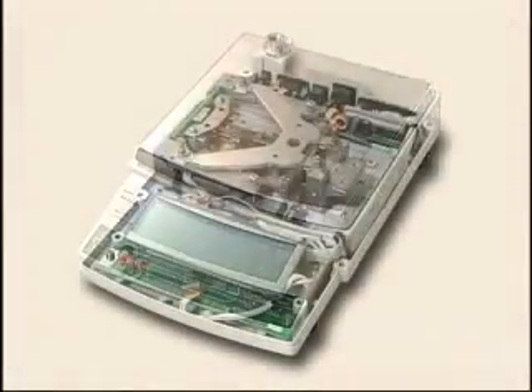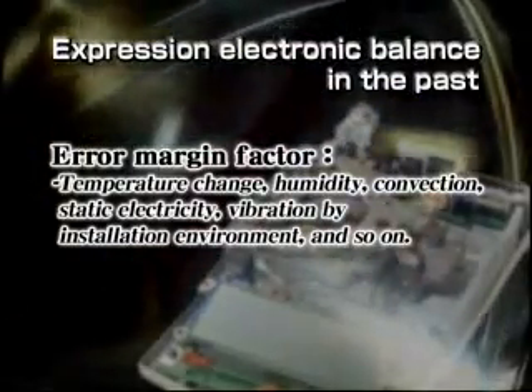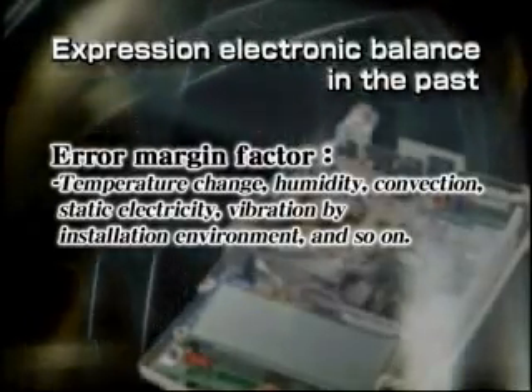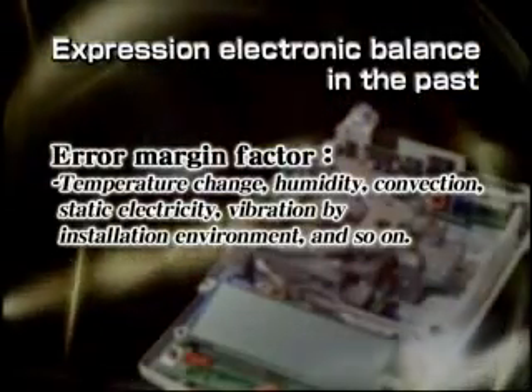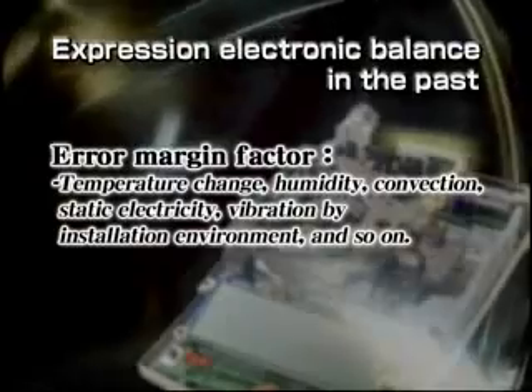This is what the inside of an actual electromagnetic balance looks like. A large number of fine precision parts are used to improve accuracy. That's why even the smallest thing can cause performance to change, ruining accuracy. Moreover, temperature fluctuations inside the balance itself, the temperature distribution between internal parts, or environment-related issues such as temperature, humidity, convection flow, static electricity, or vibration can result in errors.